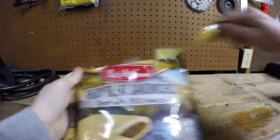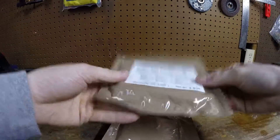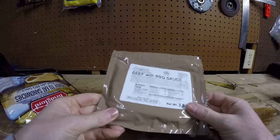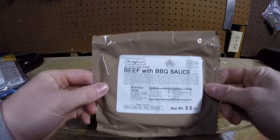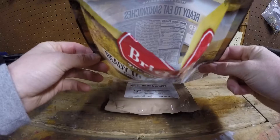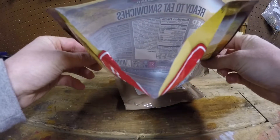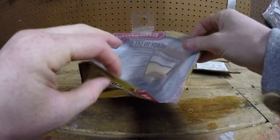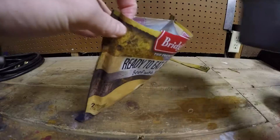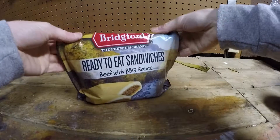So go ahead and open this up. Inside you have two MRE-style pouches. I'm gonna open one and eat it cold while the water is boiling for the other. To immerse this in boiling water, I don't think I can use the original packaging — the water might melt through the plastic. I'll try putting some boiling water in here and see how it goes. Put a little bit in and it seems to be doing fine, so throw it in and add the rest of the boiling water.